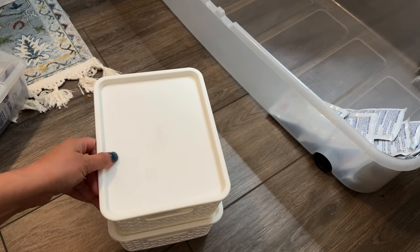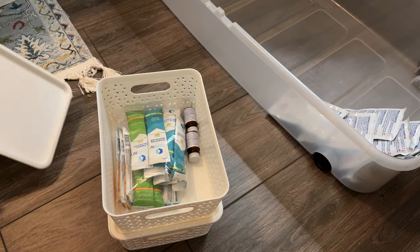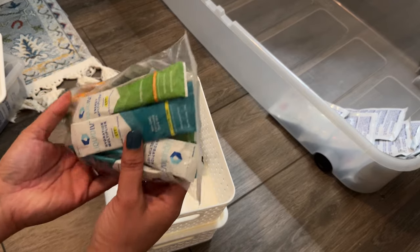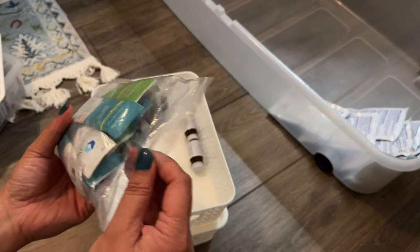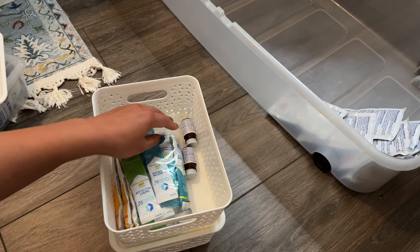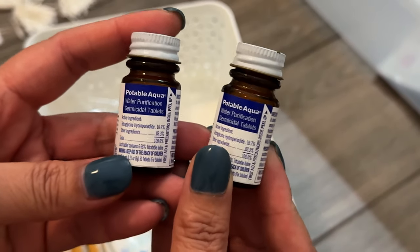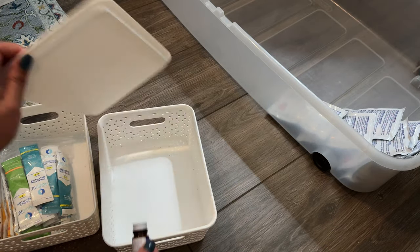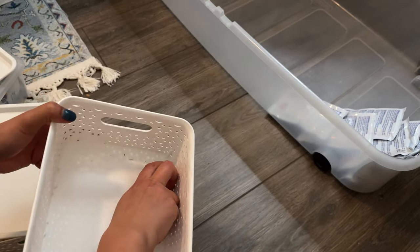I also have these two little stackable bins — I got them at Ross. I've taken liquid IV packets, which came in this pack, and just thrown them in here. You can see a lot more can fit. I also have potable aqua water purification tablets, and you can see how even just one little bin like this can fit a whole lot of those tablets.